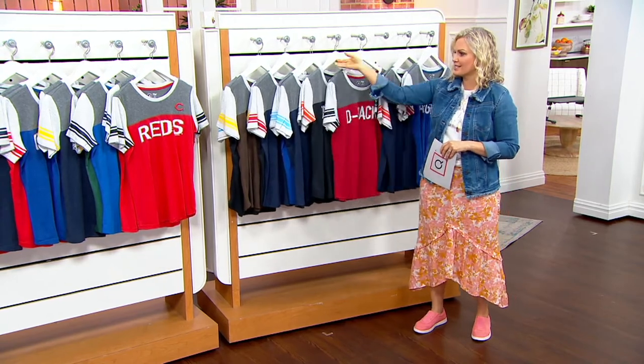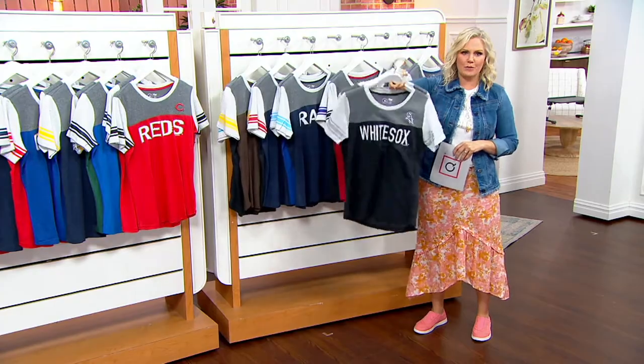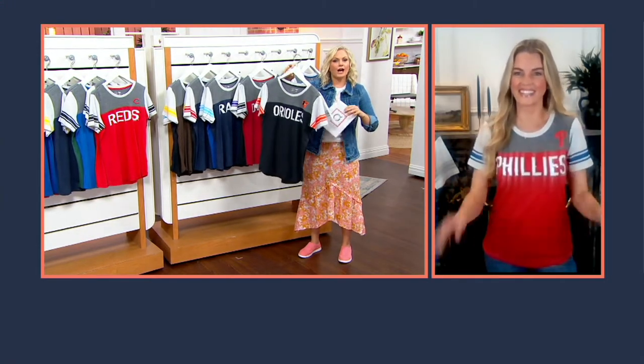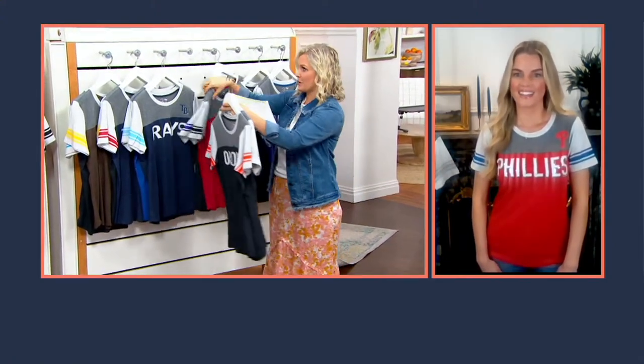As you walk us through the design, I'm just going to show everybody their team because I know everybody wants to see their team. How do we size with this? We should talk about that right off the bat so everybody can get their team because we don't have a ton of these to go around.